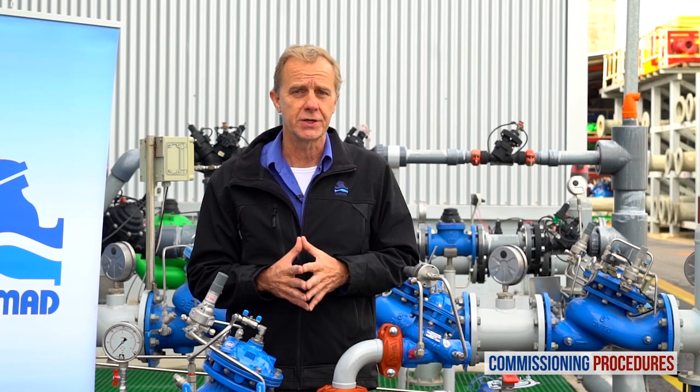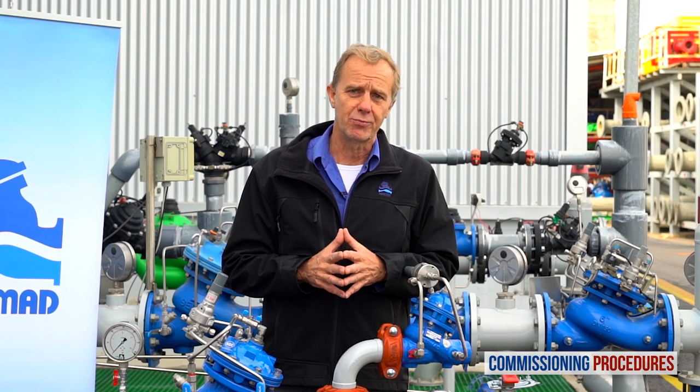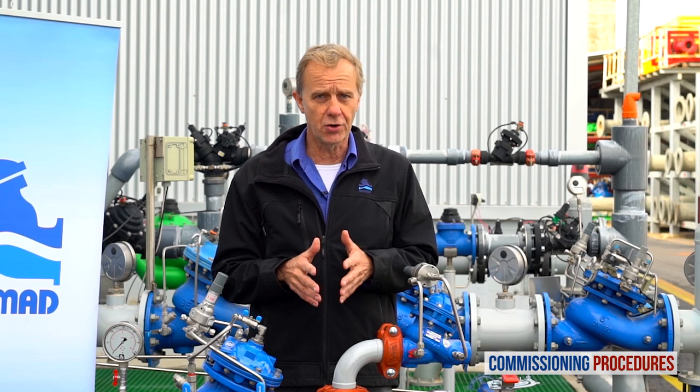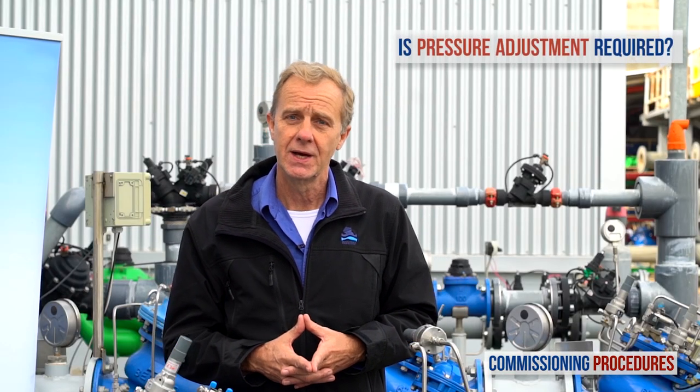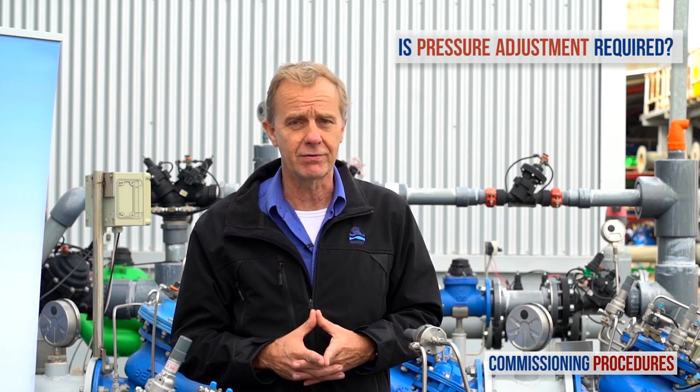Before introducing flow to the station, you need to make sure that the preset pressure levels are compatible with your downstream pressure requirements. If this is the case, you're fine. Otherwise, you will need to adjust the pilots to the required level.